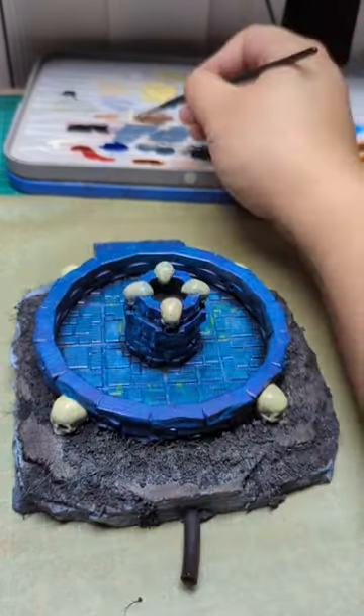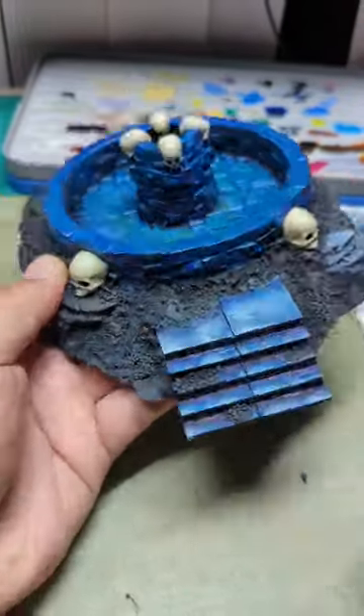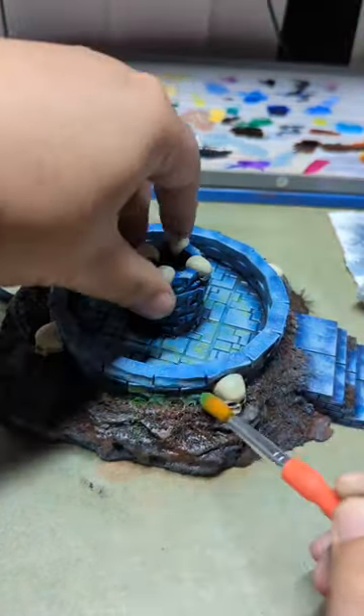Icy yellow base on the skulls, bone white on the skulls. I felt the Highlord Blue was too bright so I went over it with pale blue dry brush again. A 50-50 mix of burnt umber and burnt sienna pigments dusted on the ground.